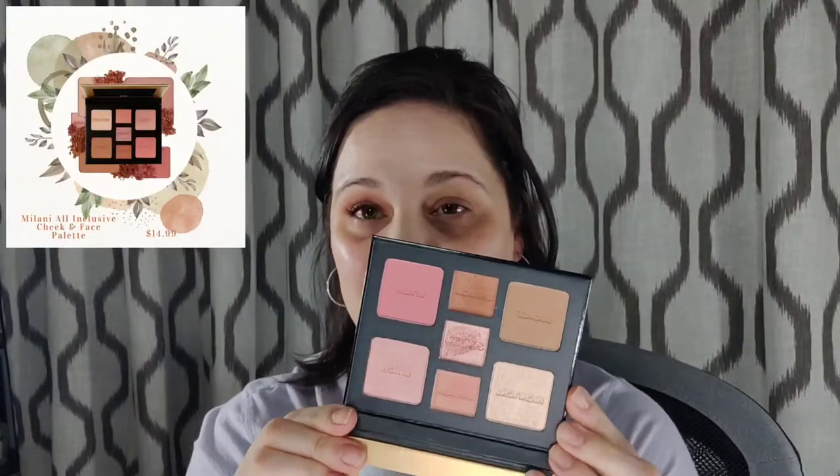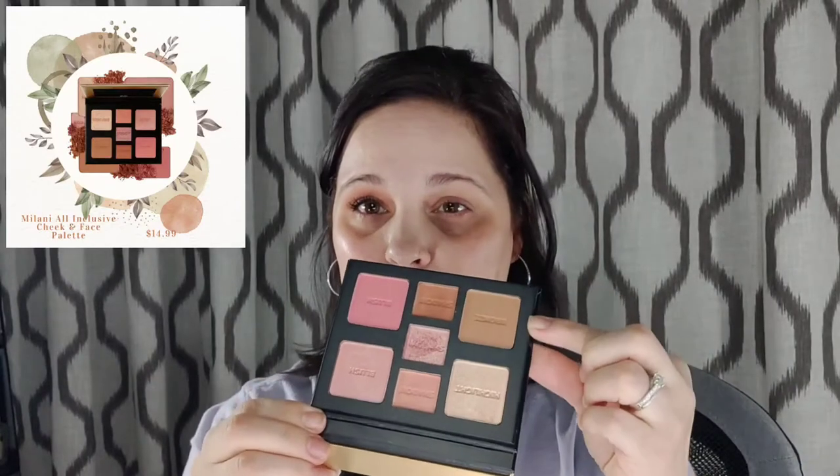I picked up this palette that has your full face — it has your bronzer, your highlighter, two blushes, and then your shadows. It comes in different shades. I grabbed light to medium. The shadows are not pressed too hard, so they do have a lot of kickback. Just keep that in mind — I had a lot of fallout. But as long as you know that, it's not a big deal. They're very easy to blend.